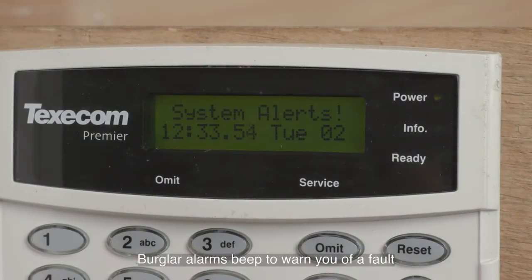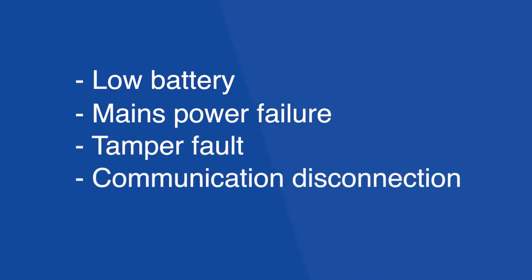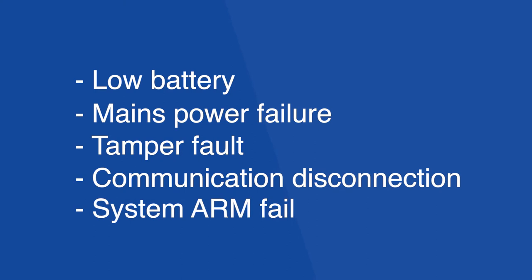Burglar alarms are designed to emit a beeping noise as a warning to indicate that there is something wrong that needs fixing. Common reasons for beeping house alarms are low battery, mains power failure, tamper fault, communication disconnection, and system arm fail.